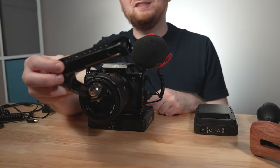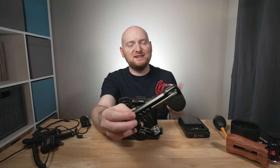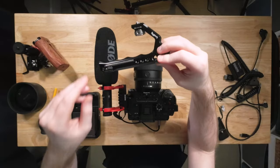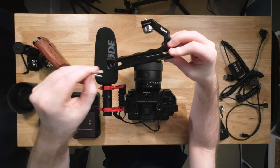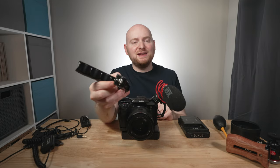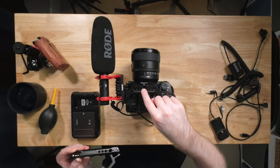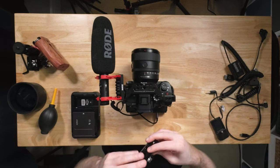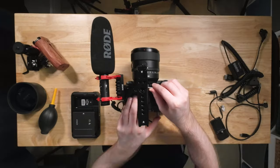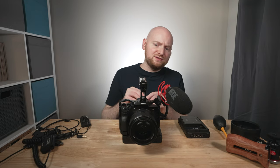I'm a really big fan of top handles. This is the SmallRig 2165 — I actually own a couple of these. They adapt really easily to any of the SmallRig half cages or full cage designs like this one. This particular top handle also uses RE locating pins, so it's very secure once tightened onto the cage. I'll just turn it by hand to get it mostly into place, then use the built-in wrench to more securely tighten it.